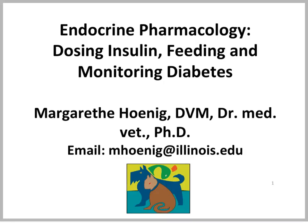This is Dr. Margaret Hoenig. In this lecture, we will talk about how we dose insulin and what we need to consider when we feed and monitor a diabetic animal.